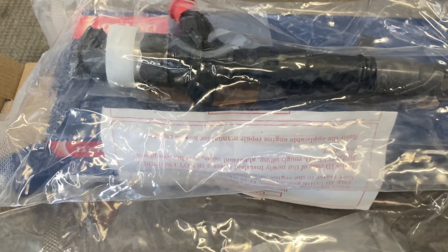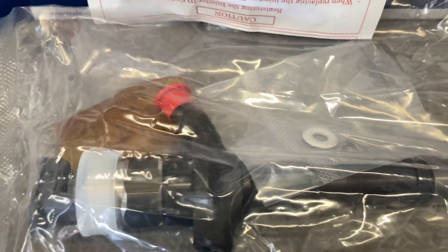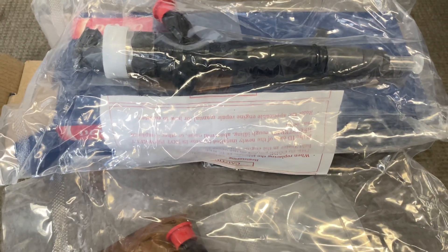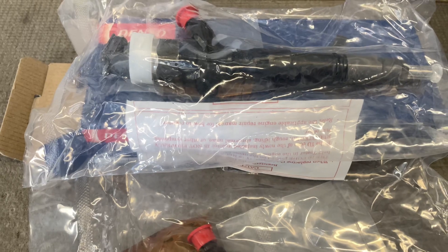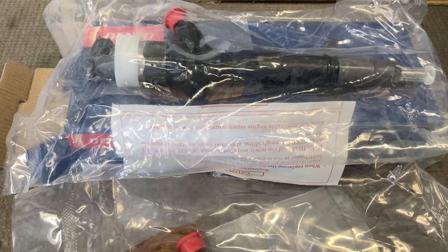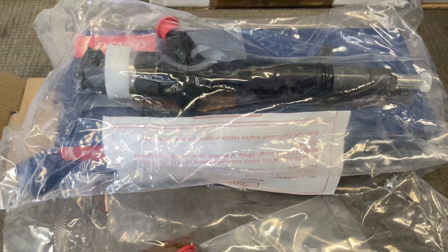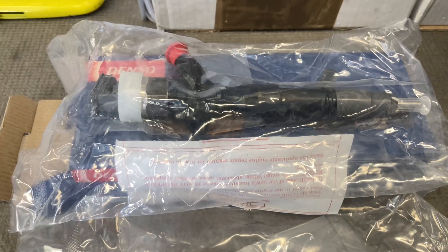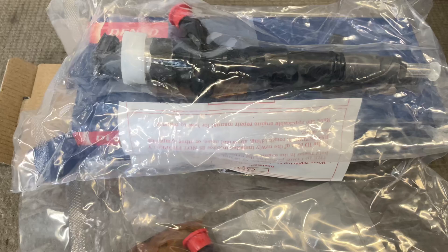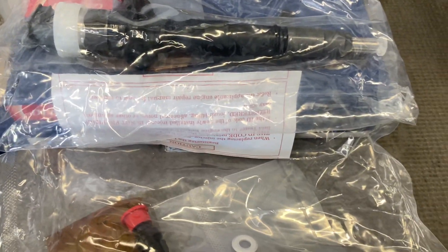We get it out of the bag and there's a few things we need to check. We need to check that it's the right injector — a lot of them get repackaged. I'm only going to supply you brand new, genuine, fresh stock injectors. But if you're buying injectors anywhere else, including a lot within Australia, you might get somebody else's old injectors. You're not going to get that from me.